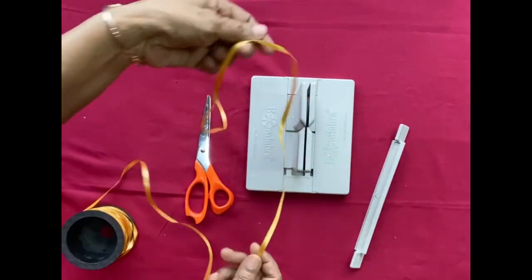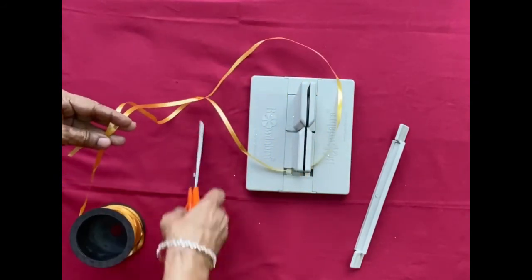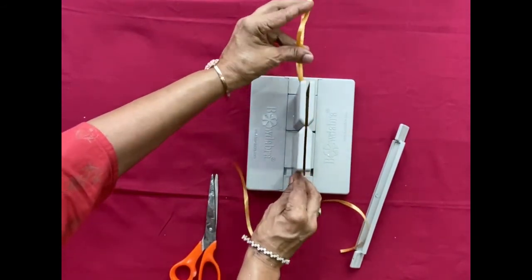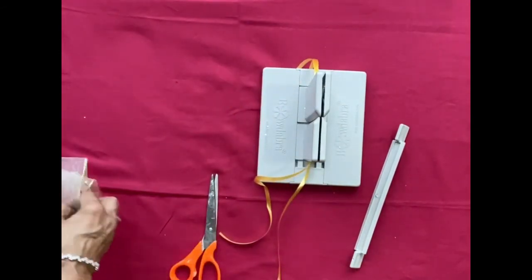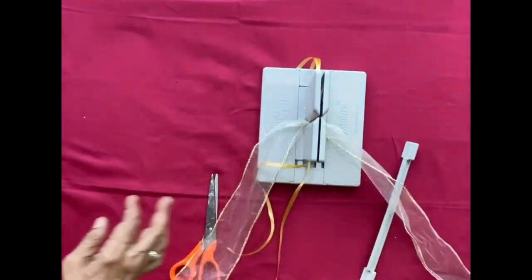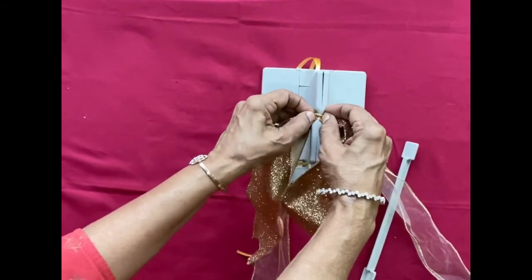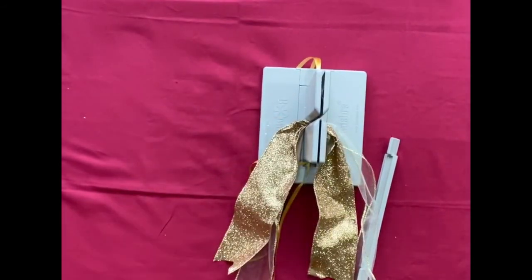Now take your tie — you can use even a thin ribbon as a tie. Fold it into two and carefully tuck the top portion, which is a loop, under the bow maker. Insert the tail, loops and tail horizontally, while the tie should be inserted vertically. If you don't want to have a tail, you can skip this.